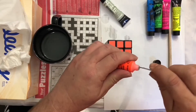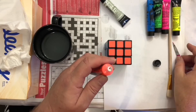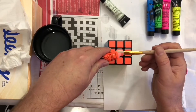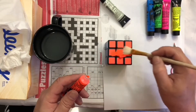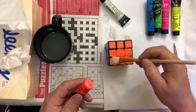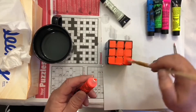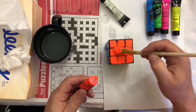All right, let's do orange. Getting the orange paint ready. Hopefully we can see the paint go on better this time. Yeah, that's better. The painting bit's actually pretty relaxing and feels nice on the smooth cube. I think I'll do three layers of paint on each side.